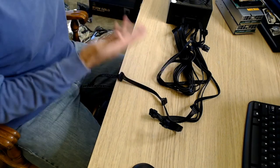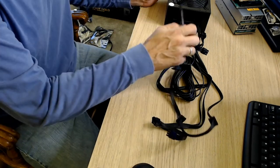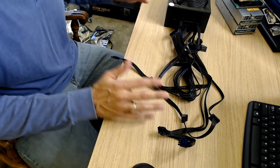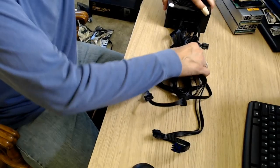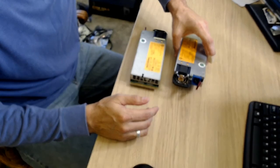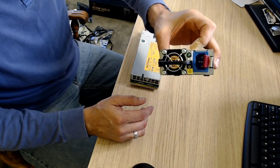That causes problems down the road. That's the problem I find with connecting straight in with SATA and molex. Now I'm going to show you another power supply — I'm going to set this aside and show you the next one we're talking about today: the HP server power supplies.